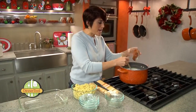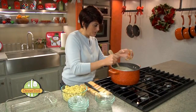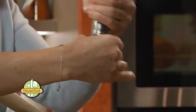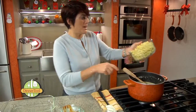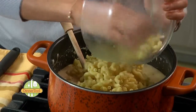This is going to give it a little spice, so if your family doesn't like it spicy, please don't add it. I'm going to add a little bit of salt and a little bit of pepper. I've already cooked four cups of elbow noodles, and now I'm just going to stir that in as well.